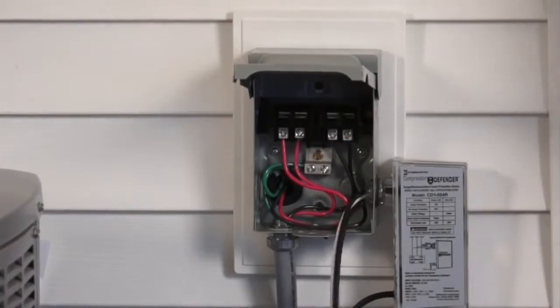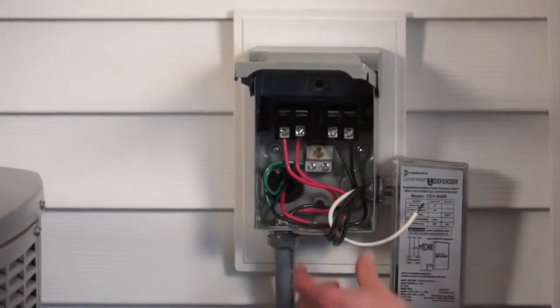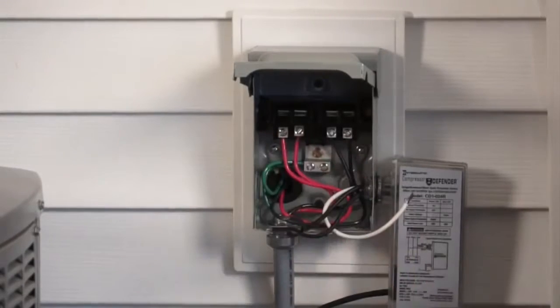From there, go ahead and cut the wires to size. Once the wires are cut to size, take the two black wires and connect these to the line side of the disconnect, which are located on the outside of this disconnect.